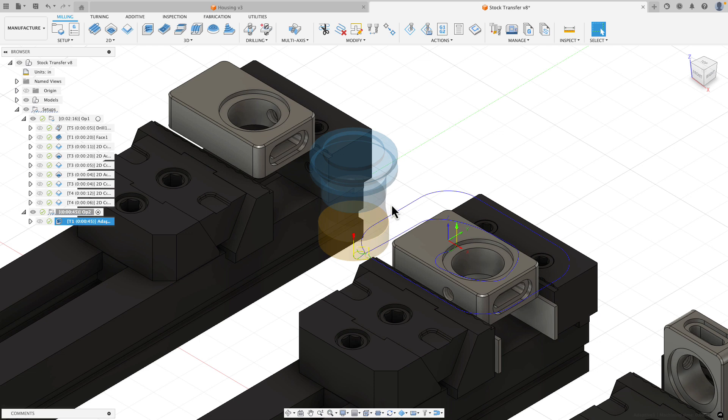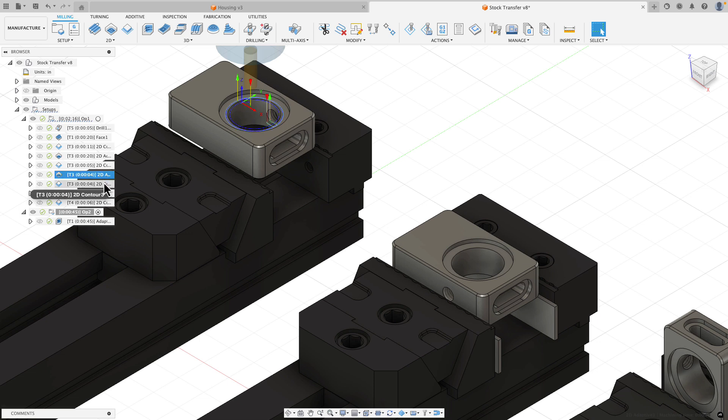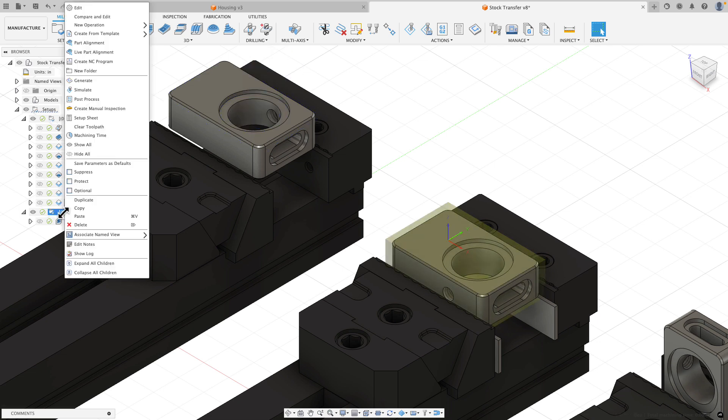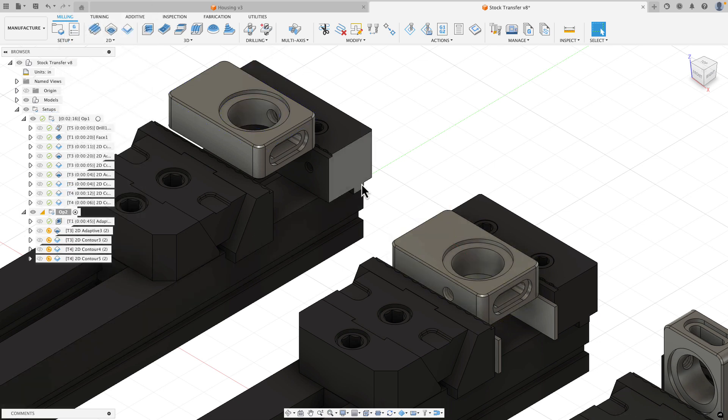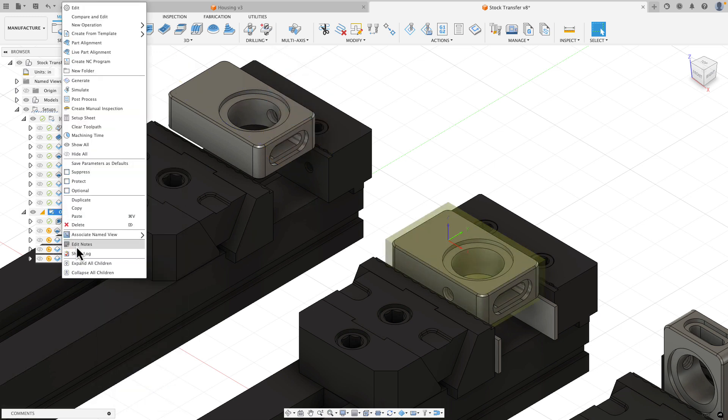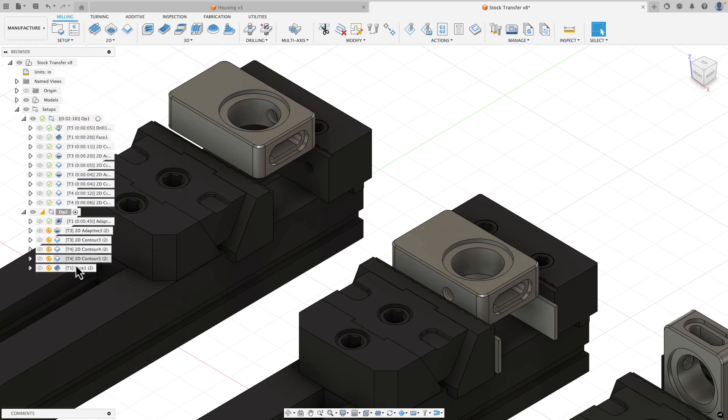Since the second side is very similar to the first, rather than programming from scratch I can steal toolpaths from the first setup. I want the 2D adaptive - I'll hold command or control and also select the contour, chamfer, and edge break. Right click and copy, then right click on my setup and paste. I also want the face operation I forgot, so I'll copy and paste that in and rearrange it to be second.